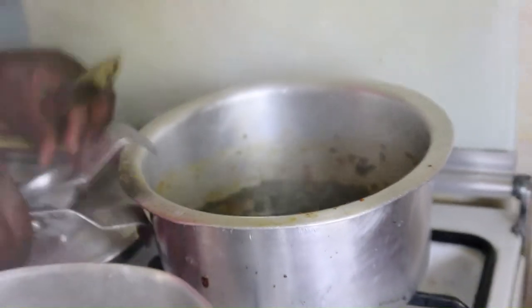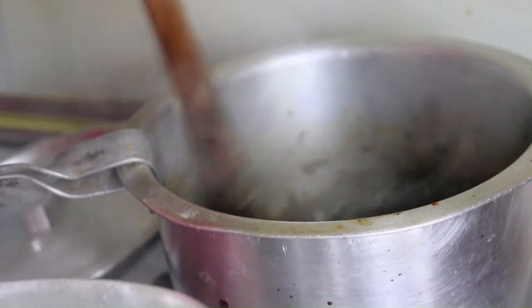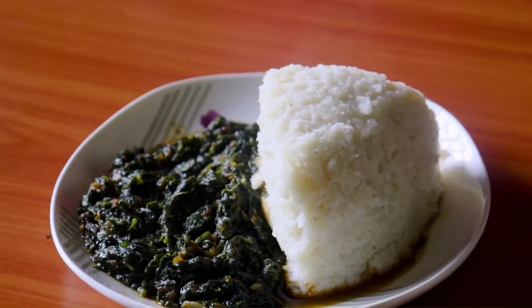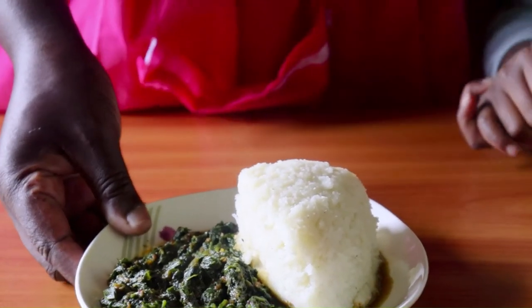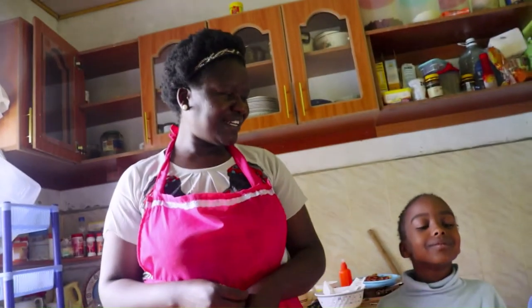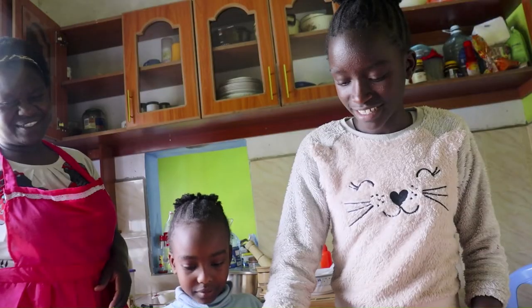We've done about a minute and a half, so our vegetables are done — we go ahead to serve them with ugali. We are done with the vegetable; I tell you it's tasty, tasty, tasty! It's one of the vegetables you really want to make, especially with your ugali — it goes really well with ugali. My dear tasters, I'm sure they want to taste and tell me.